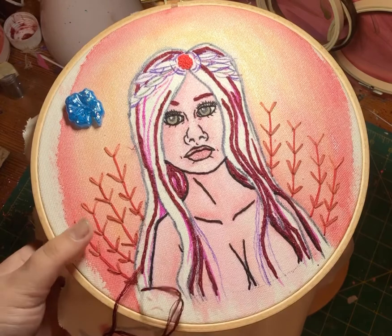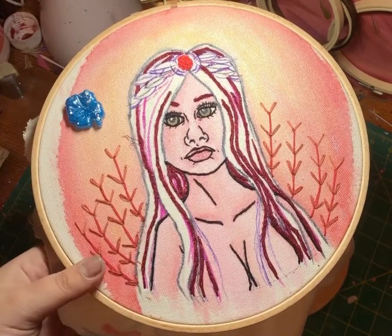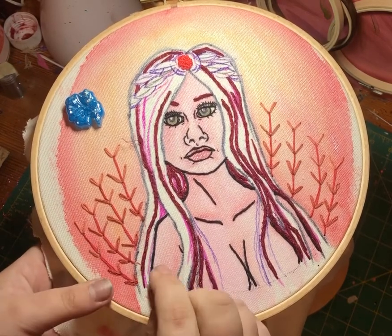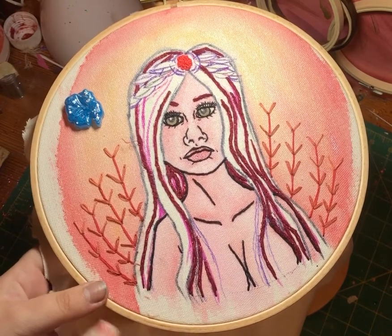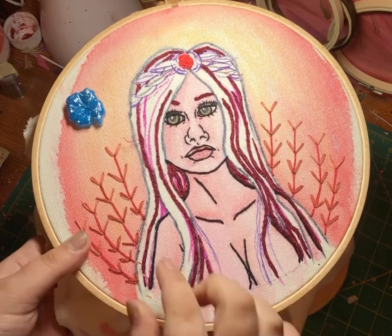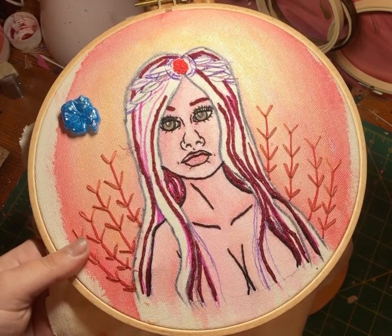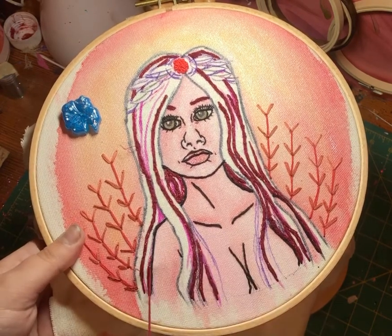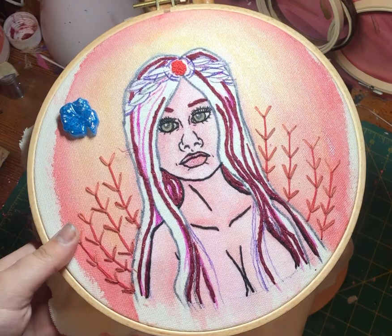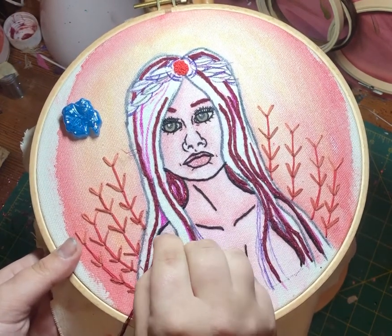Now that I've done this strand coming down, I'm going to come back up in the other direction that I came from, just because it really conserves the most thread. I want to make sure that I'm as close to this outline as possible so that there are no gaps.